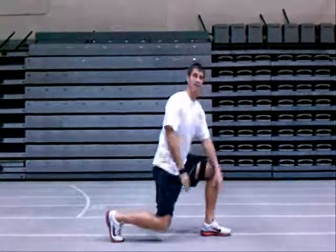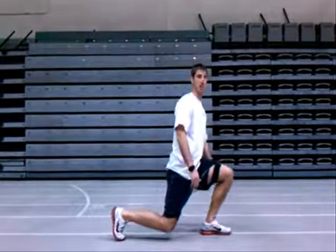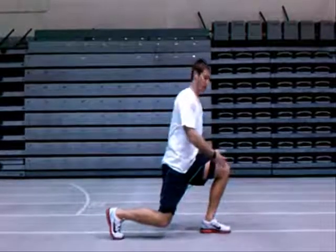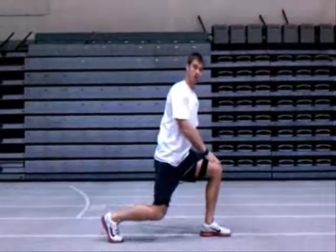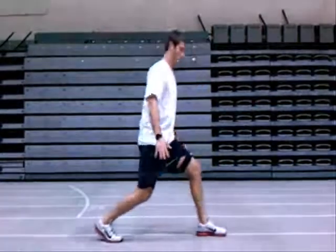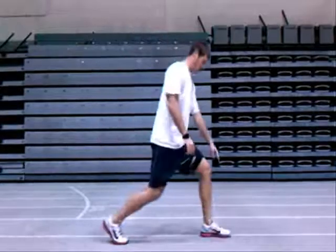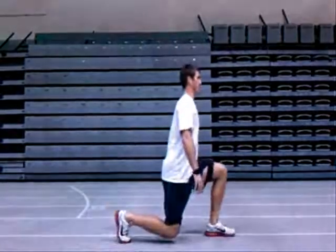When we lunge out, we want to keep the weight towards the middle of our foot. We don't want to roll towards our toe, because that's going to make our knee go over our toe, which will eventually lead to back pain and knee pain. So we want to keep the weight towards the middle of our foot, and you're going to sink in your hips rather than fly forward with your knee.